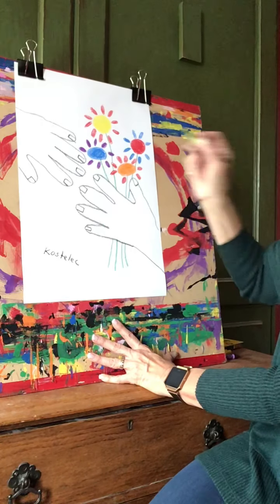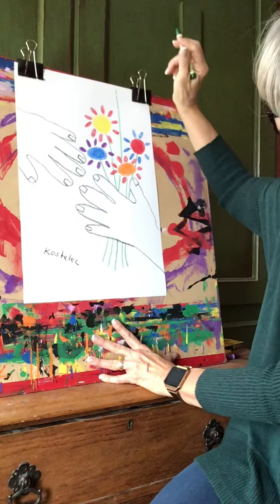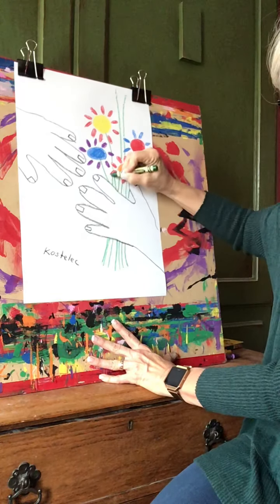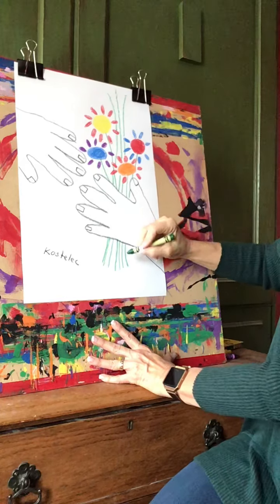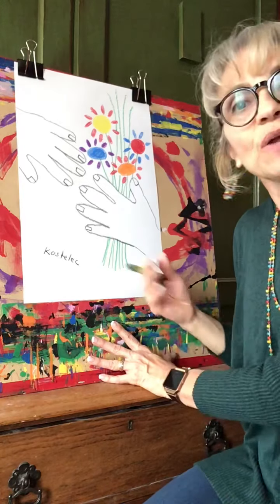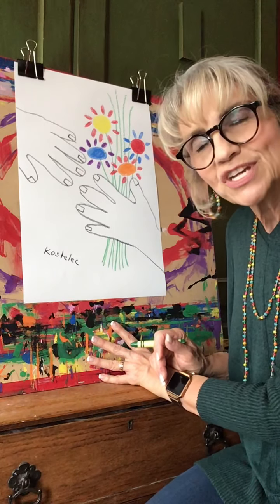Now I'm also going to do some grasses, because a bouquet often has other things in it. So I'm going to go, stop, frog jump, go up and do a tall one. Go up, frog jump — still stopping in between — and up, frog jump. Maybe one more grass. I like the way that looks. So here we have the bouquet of peace copied from Picasso's famous poster. I hope you had fun! You can do another one with different colored flowers or having the hands in other directions. I hope you had fun. Goodbye, bye-bye!